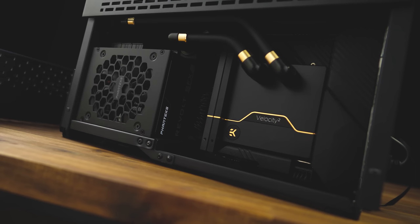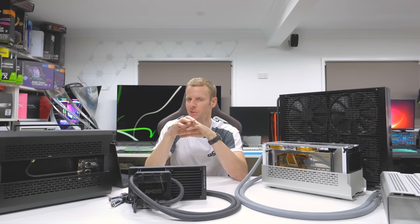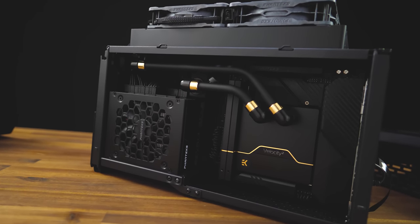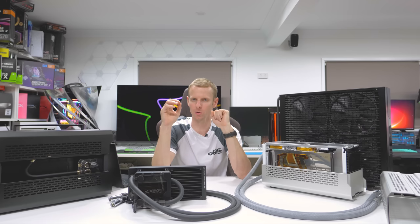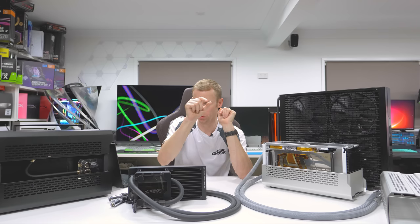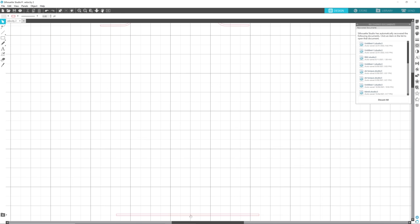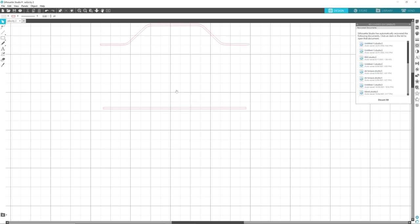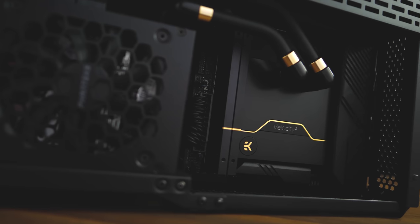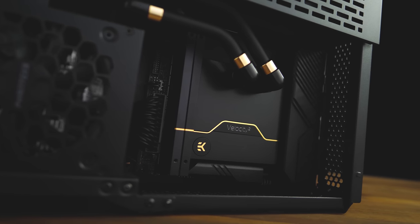Getting that gold line to continue over the memory and onto the CPU block was very last minute. I was always going to do the CPU block — this is the Velocity 2, full acetyl, with that RGB line. I took a very high-res photo, and with my vinyl cutter, traced around that RGB line. I printed it out in gold vinyl and stuck it on top. Then during the build I thought it'd be cool if it ran over the memory, so I cut the same gold vinyl in the same thickness and ran long lengths over the DIMM slots.